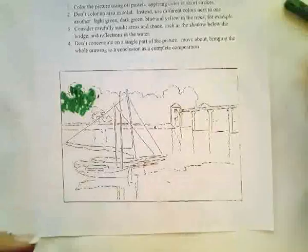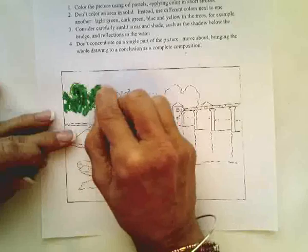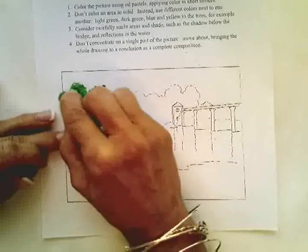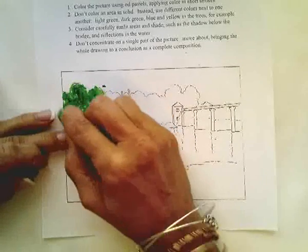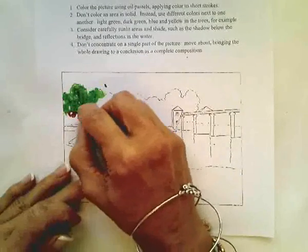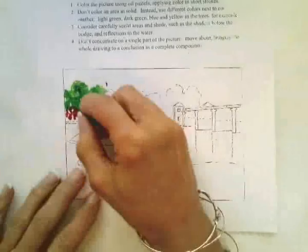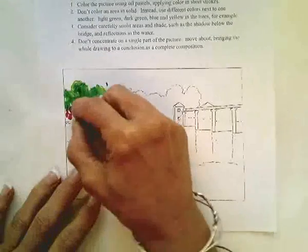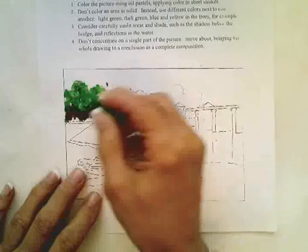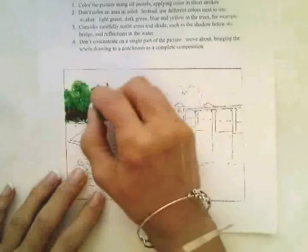If we want highlights to hit the top of the tree, then we may end up going a lighter green on the top or even a yellow. If we want shadows, we can actually add its complementary color. Green's complementary is red, so it doesn't look red — we're going to go back over it with green and it'll look more like a dark shadow. So whatever color you want to end up with, that's the color you apply on top.